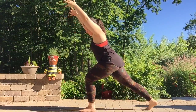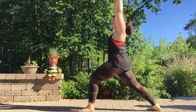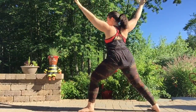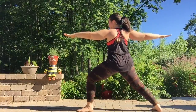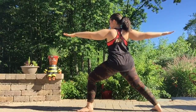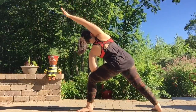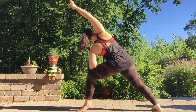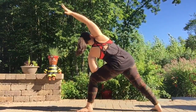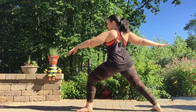On your next inhale, lift the right knee into the chest and reach that right foot way back into your Warrior I, bending the front knee, lengthen the arms overhead, squeezing that lower belly in. On your next exhale, opening the arms halfway, Warrior II — hips are now opening to the right as well. Next exhale, left forearm to the thigh, reaching the right arm up and overhead for your side angle. Next exhale, pressing into the feet, coming back up, Warrior II.